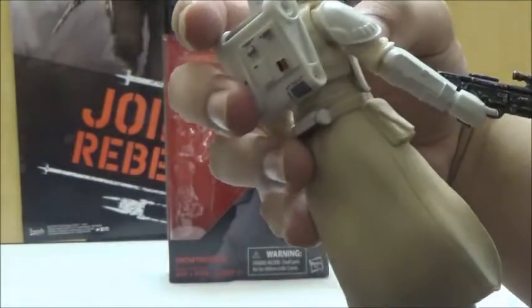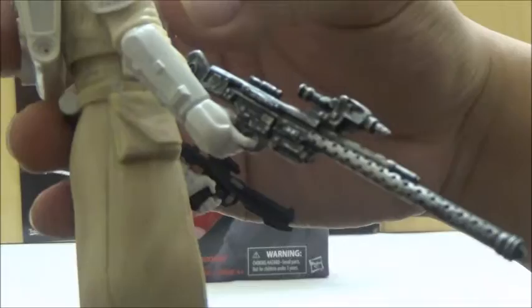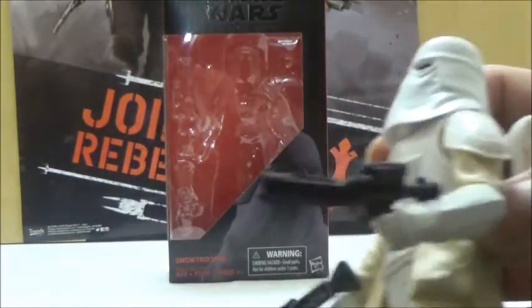He does have this really nice design rifle with a whole lot of battle wear, very close to what I've seen with the Battlefront Trooper, and he does have the standard Stormtrooper blaster as well.